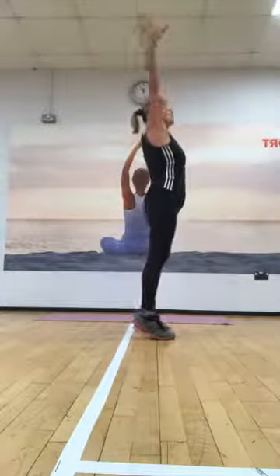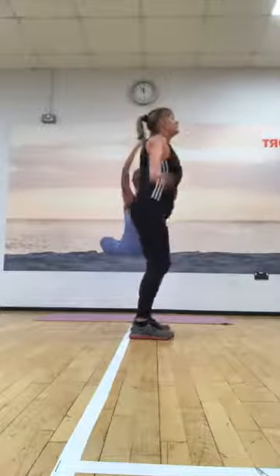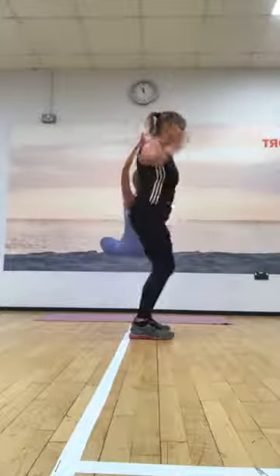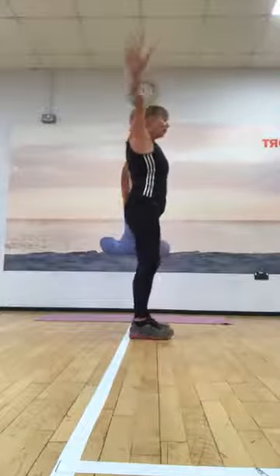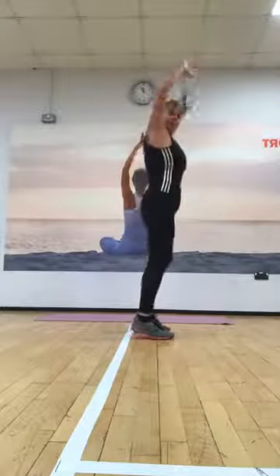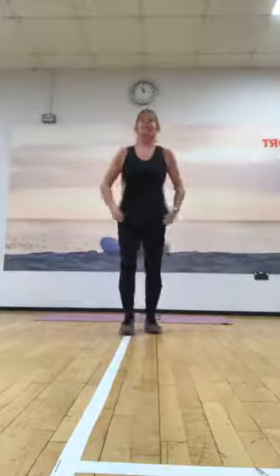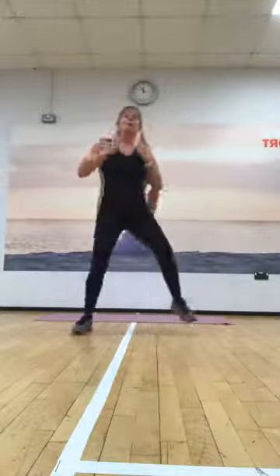Okay, leave your toes down. Just lift your heels up and take a stretch, then we're going to do it again. Lift your heels up, take a stretch, and do it again. Lift your heels up, taking a stretch. One more time — lift those heels up, take a stretch, and down. Okay, excellent. March those thighs out this time.